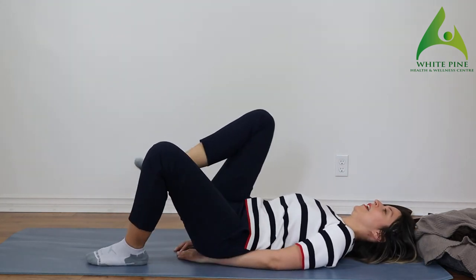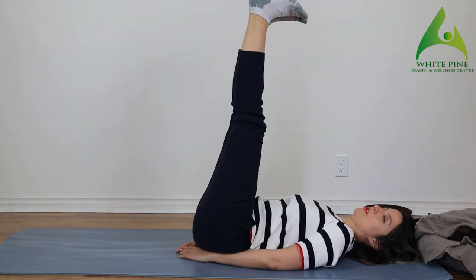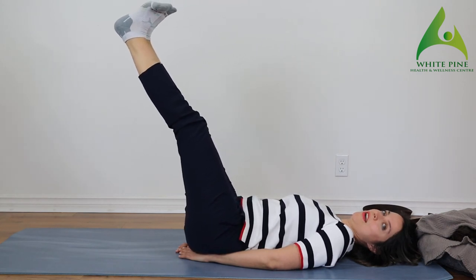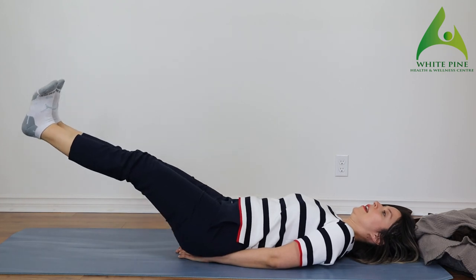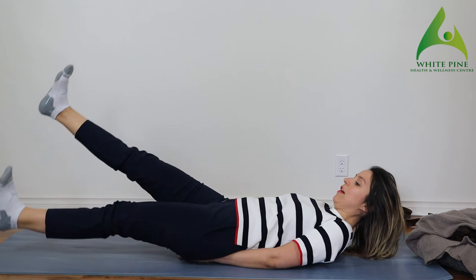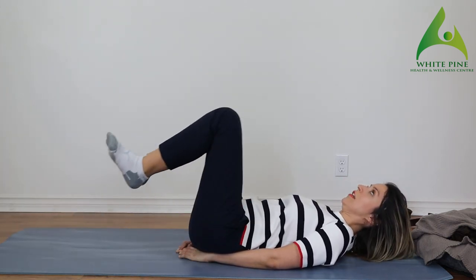Again — both legs up, put your toes down, straighten out your knees, and one through ten. Lift up and flutter kick one through ten. Bring your knees to your chest. This might feel a little harder on your hip flexors after the last exercise.